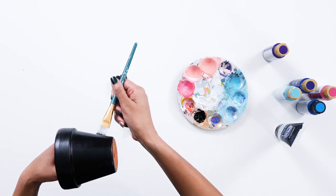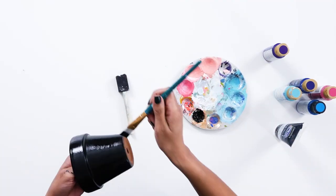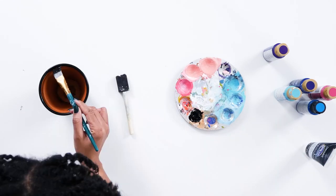As you can see, this is on pretty good, but we're going to give it one more coat. We're going to let this dry for about five minutes, then go in and paint it again.